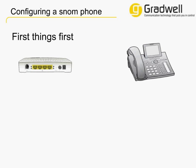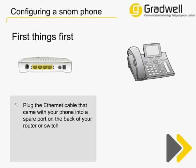First things first, you need to get your phone plugged in and set up. If you've already done it, hit the fast-forward buttons that have just appeared on the screen now. If you haven't done this already, simply plug in the ethernet cable that came with your phone into a spare port on the back of your router. If you're using a switch, plug it into a spare port on that instead.